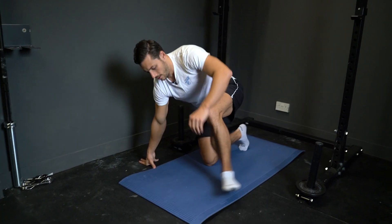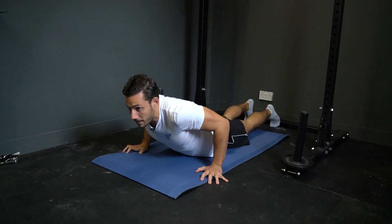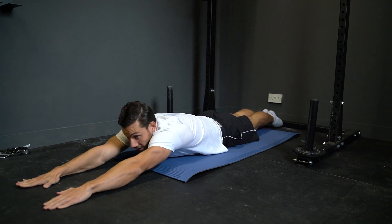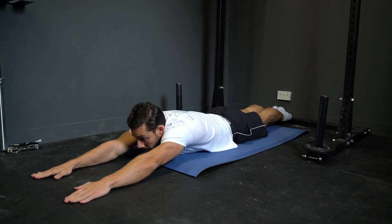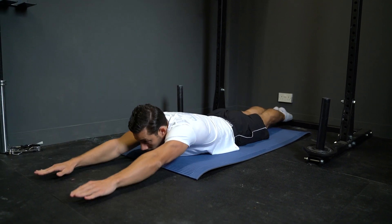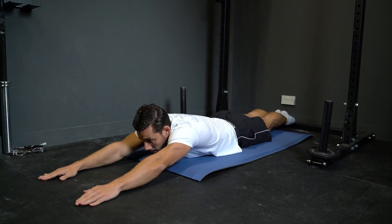Second movement is the arch raises, so you're going to lay on your front. Reach out so you're in a nice long position. You're going to raise up, pause for a second, then back down — 20 times.